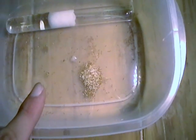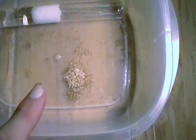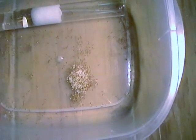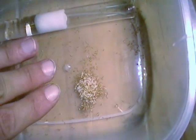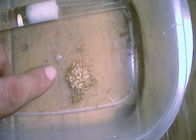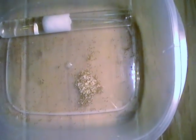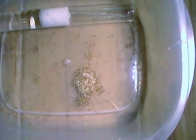These are my Solenopsis molesta. You can see they're really tiny — I'm trying to put my hand in here so you can get an idea of how itty-bitty they are. If you took a pen and drew a dot, the dot would probably be bigger than them.